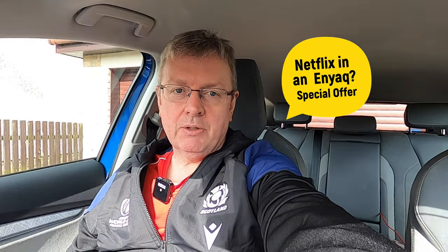Hi there, welcome back to the channel and to something a little bit different today. This is not going to be a video about the Enyaq itself — it's going to be about an accessory which I've been using for about the last year or so and which has now been updated to a new version. If you've ever wanted to watch YouTube or Netflix in your car like Tesla owners can, then stay tuned.